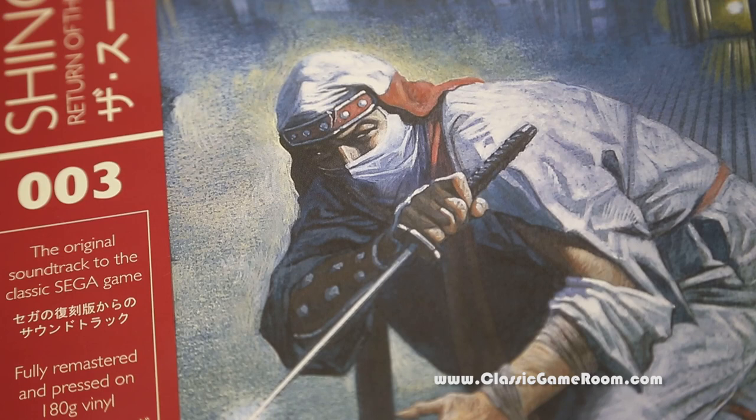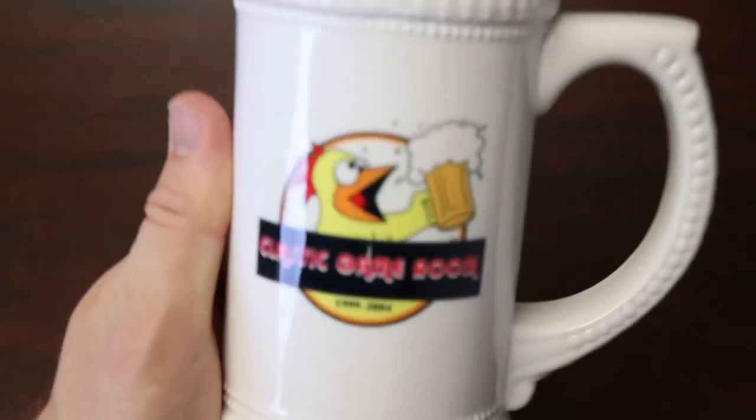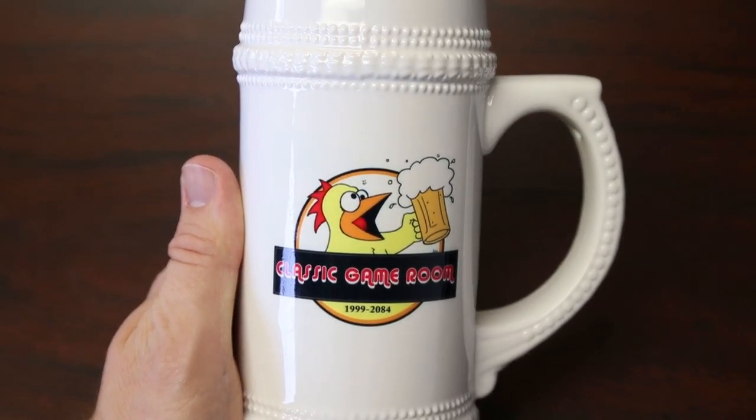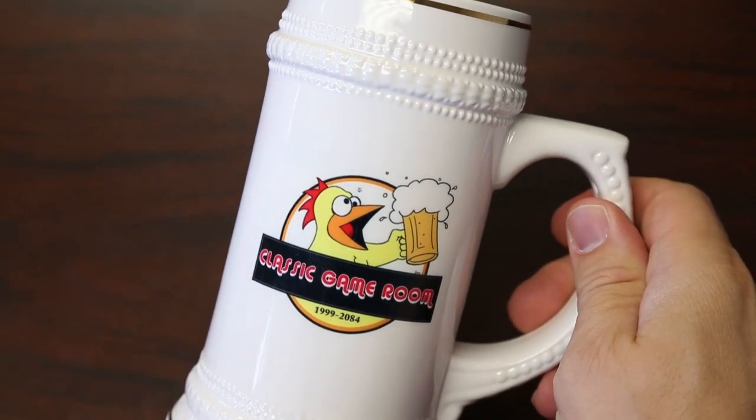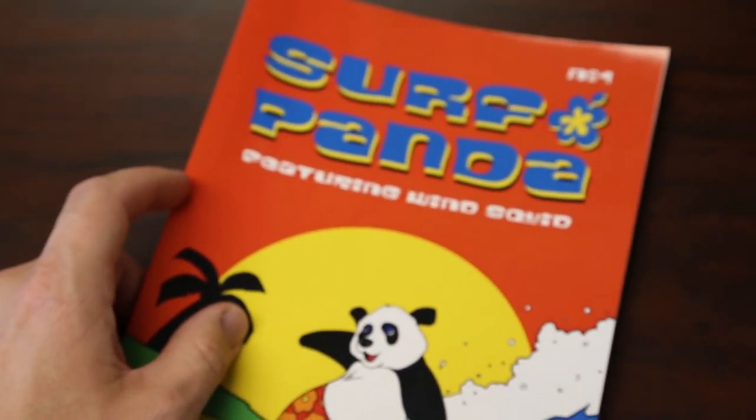Thanks for watching. Who's ready to party with Shinobi on vinyl? As always, thank you for watching. Classic Game Room is on Patreon. Classic Game Room Barware is at ClassicGameRoom.com.